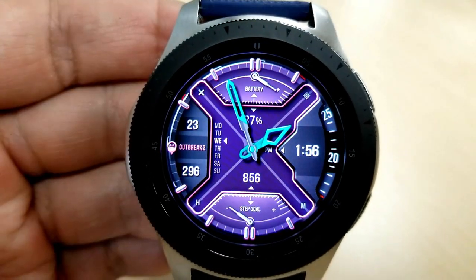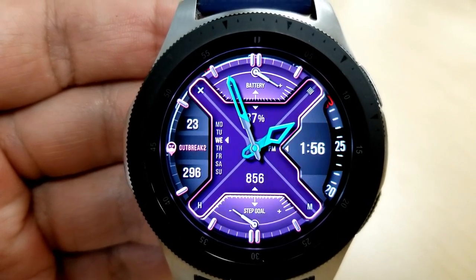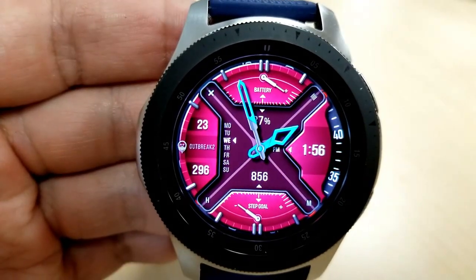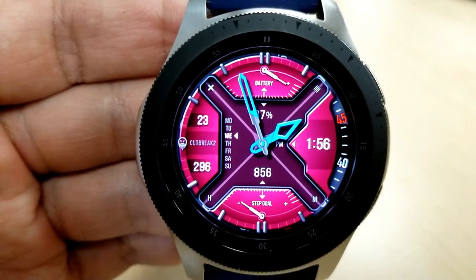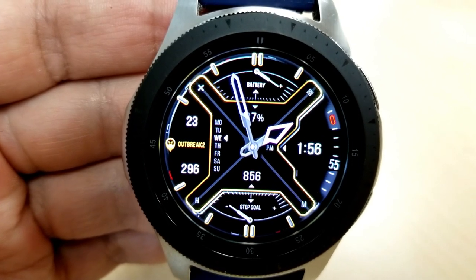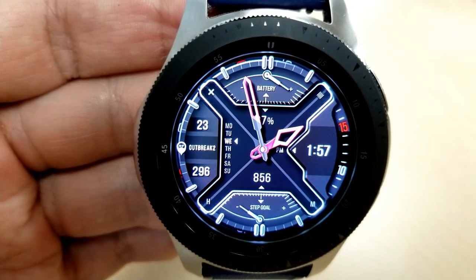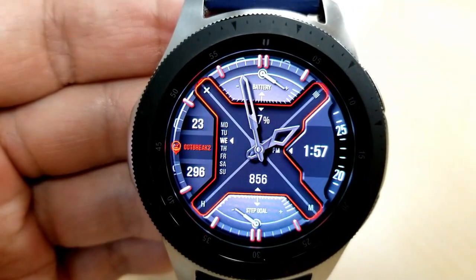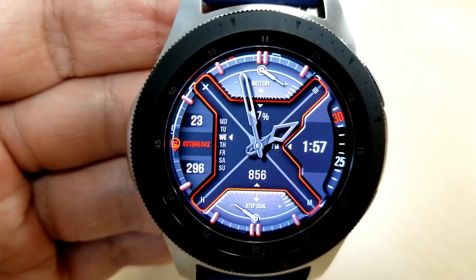For features, the rest of the information falls into one of the areas around that X frame, including a few right in the center box area. Starting from the top you have a power remaining indicator, the date and a weekday counter to the left, a step counter and goal at the bottom, and your digital time on the right-hand side. This one also comes with five customizable app shortcuts as well as one that's fixed to your S Health.